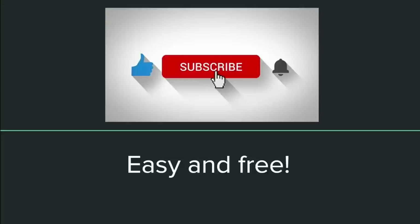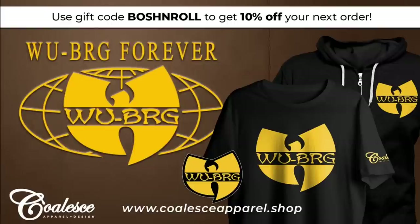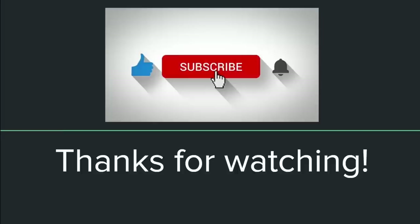Thanks for checking out the Boss and Roll channel. If you want to see your deck featured on the channel, hang out with me and the amazing Boss and Roll community on Discord, access my list and sideboard guides before tournaments, or book an individual coaching session, check out the Patreon and YouTube member links in the video description. Use the code BOSSANDROLL to get 10% off the best magic apparel on the market at coalesceapparel.shop. Now let's go play some magic.